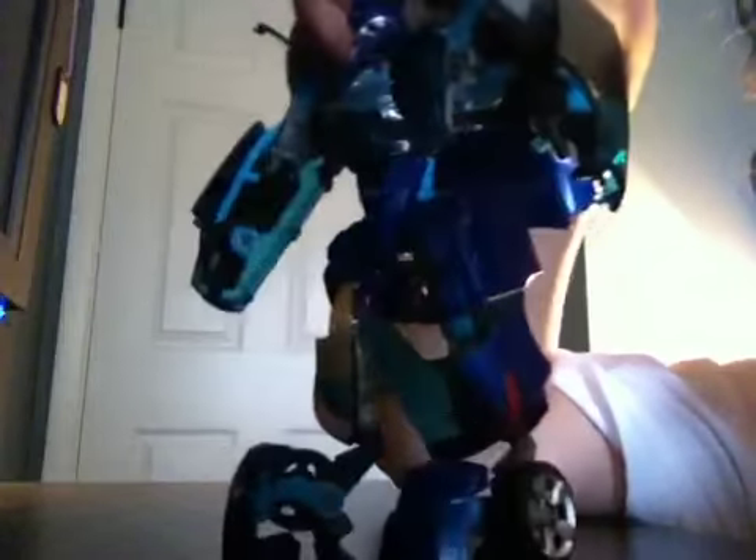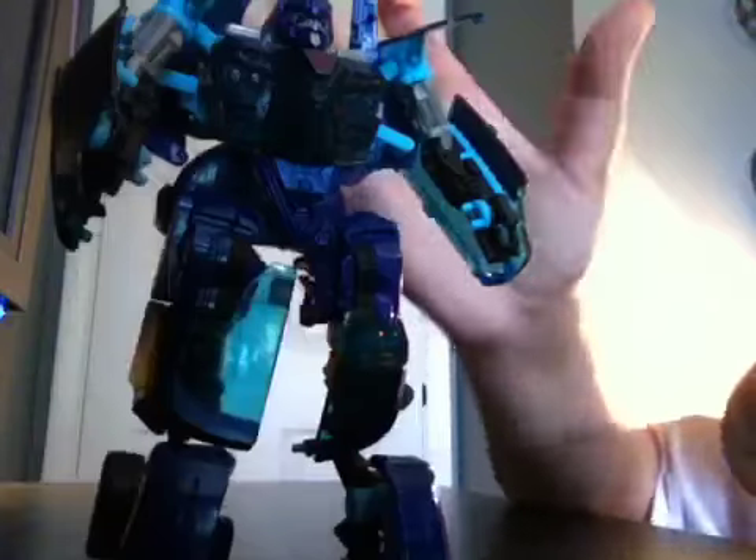I didn't rate his vehicle mode, but I give it a seven and a half. The only real drawbacks were the robot pieces that were showing. That's about it. He has a clear blue chest — if I can get to it — right there, you can kind of see that it's clear.